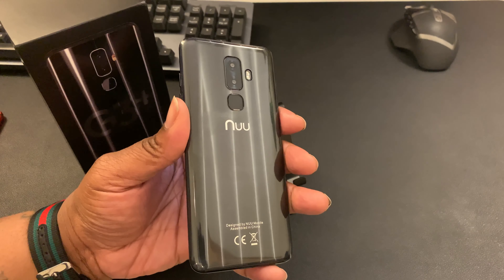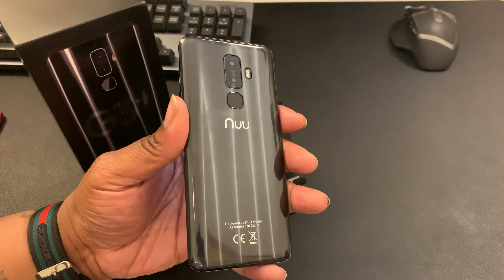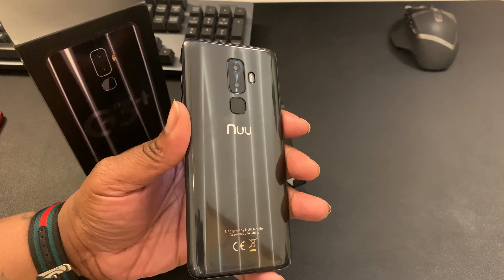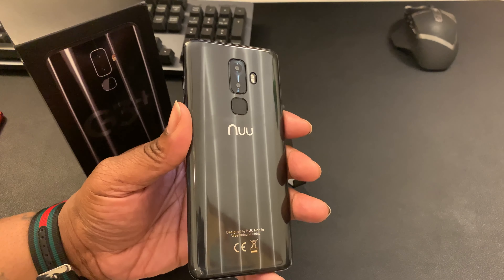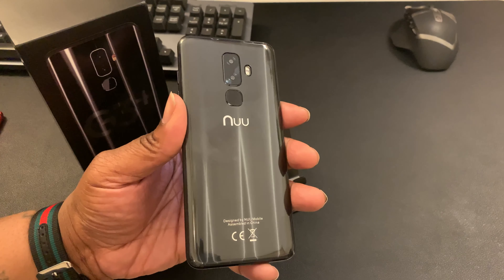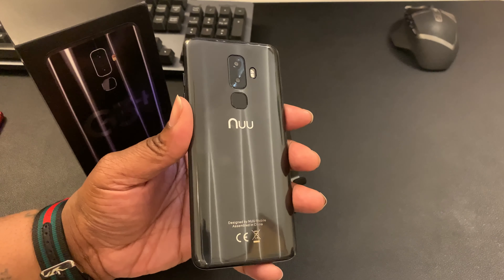For consumers looking for an Android device or a budget device, this is the best budget device you can spend your money on right now. It's your man BG Tech Life — appreciate you watching. If you liked it and found it informative, hit Like. If you're not subscribed, go ahead and subscribe. Follow me on Instagram and Twitter at BG Tech Life. This is the New Mobile G3 Plus — I'm out.